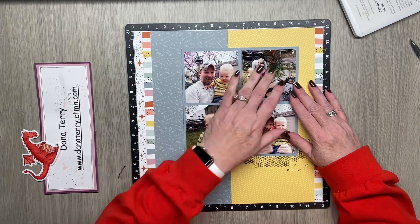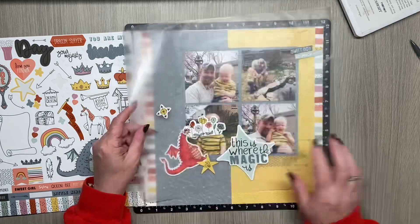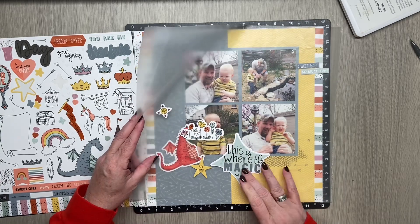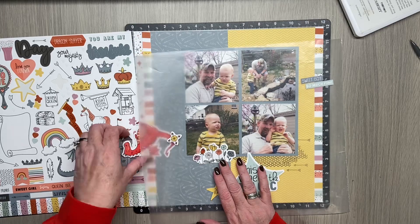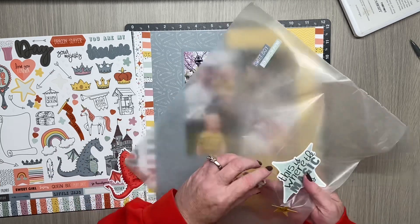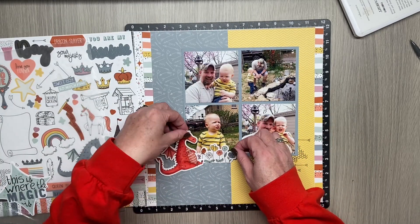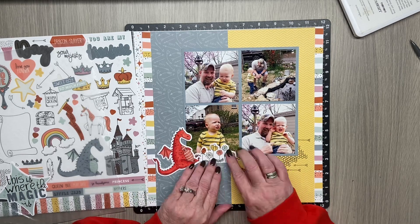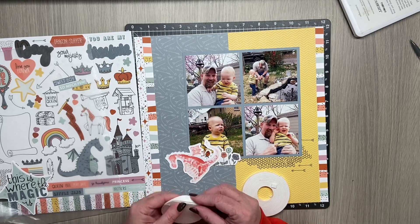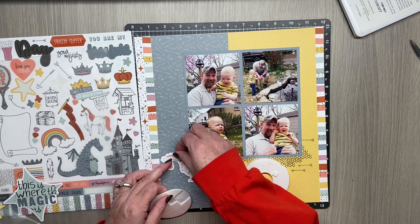I know I want my dragon popped up, but before I can do that I need to decide if there's anything I want to go below him. I have my sticker sheet and I like to use wax paper to audition my stickers. I think I want these flowers down here at the bottom of this picture, so I'm going to put those down and then overlay the dragon kind of over the flowers. I need to bring in my foam tape for that — unfortunately I have to keep my foam tape locked up because the cat likes to steal it.